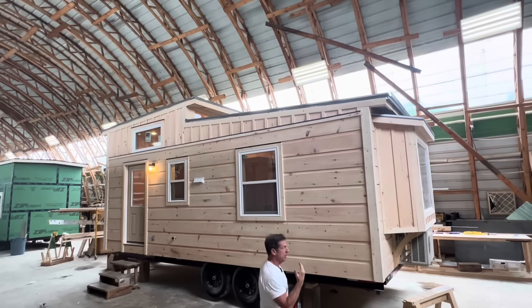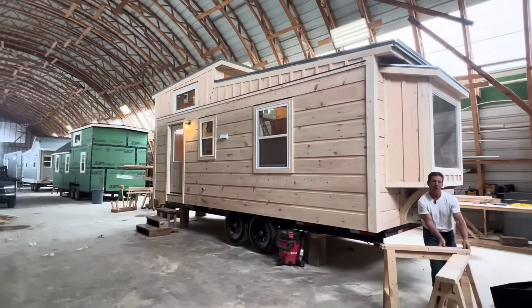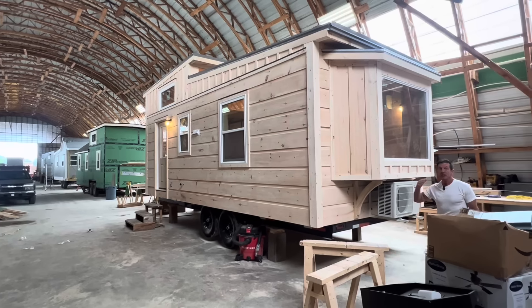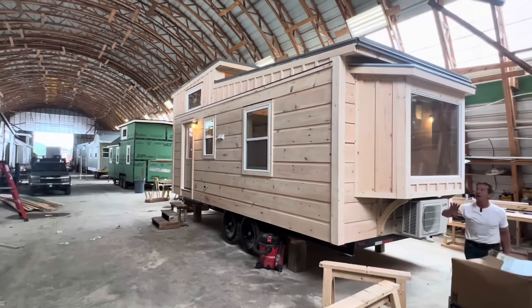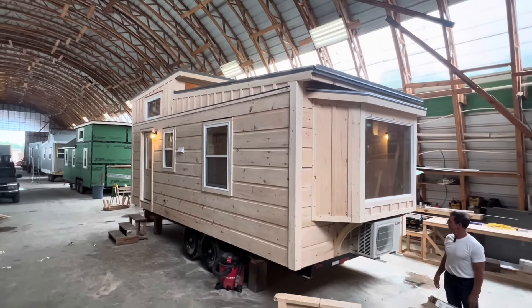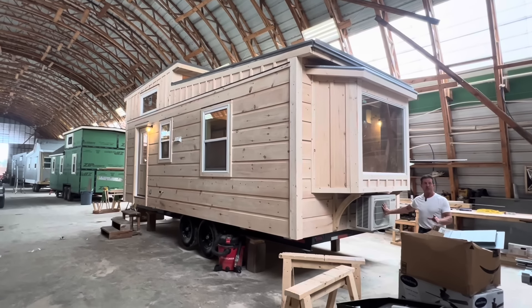We've added a bay window to this customer's home. You can purchase this bay window for $2,500 if you want it on your Woody. So it'd be $59,900 plus $2,500 for the bay window. And there are the windows up top — does that not look cool? The Woody line does come with a mini split.